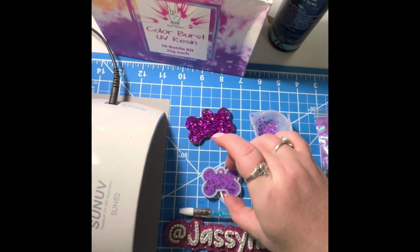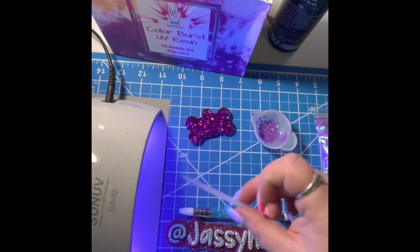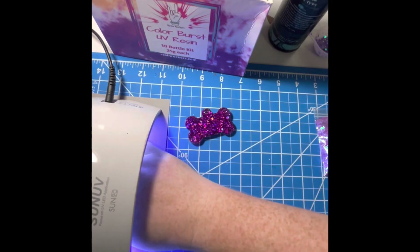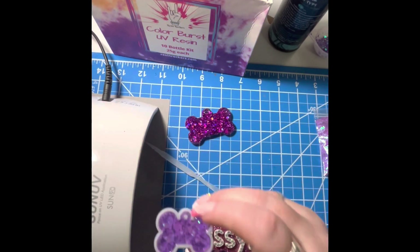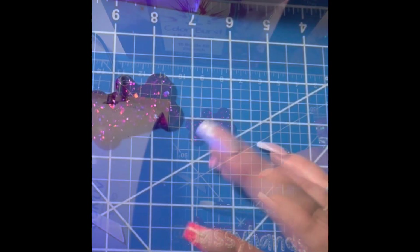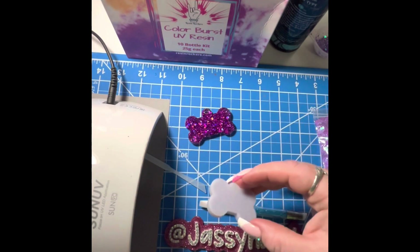Let's put this in the lamp. We're going to cure it for 60 to 90 seconds. I also like to put my utensils or bowl in the lamp if I'm done with them. Once it's done, take it out, flip it over, and cure it again for another 60 to 90 seconds.